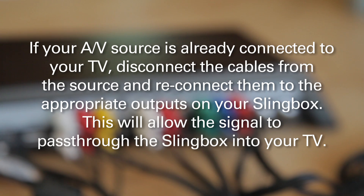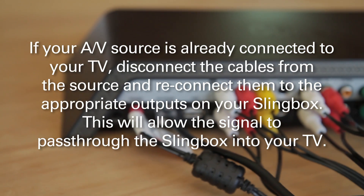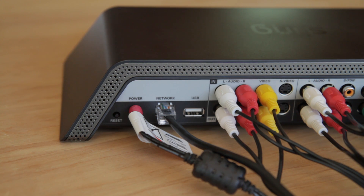Now if I really wanted to watch this camcorder on my TV at home, I could use the pass-through on the Pro HD and hook up another cable to the Pro HD composite outputs. But I really don't need to do that to keep an eye on Charlie — I just need the inputs. Okay, now that everything is hooked up and the camcorder attached to the Slingbox is powered on.